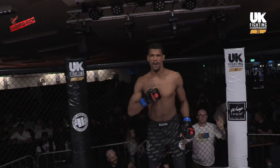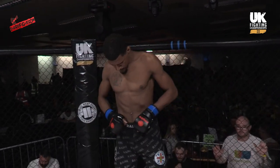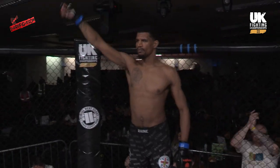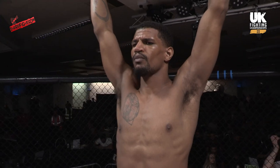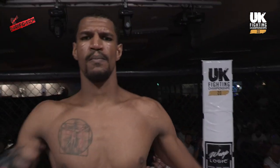Ladies and gentlemen, it is now time for the formal introductions. The following contest is for the amateur LA welterweight title. Introducing first in the blue corner, fighting out of Manchester Top Team, the challenger, Dennis Frimpong!